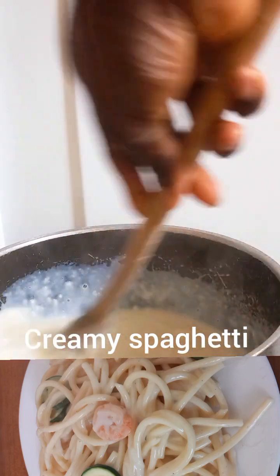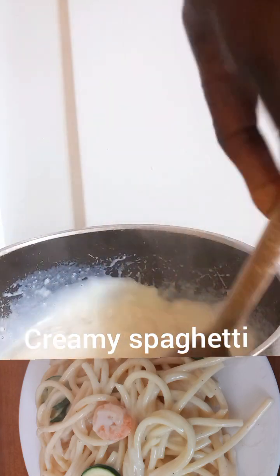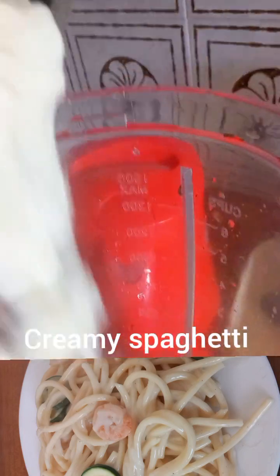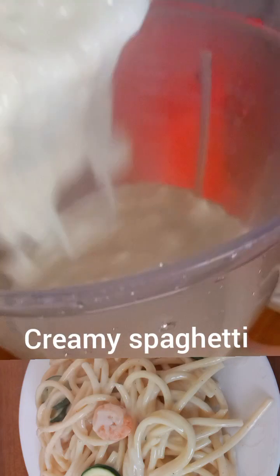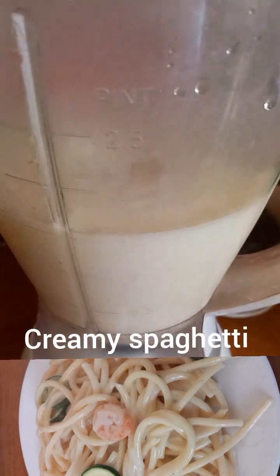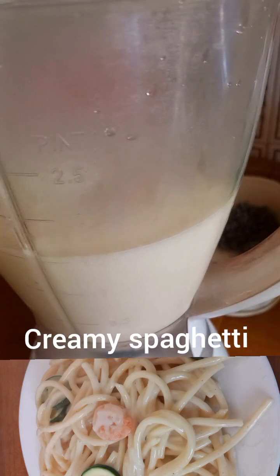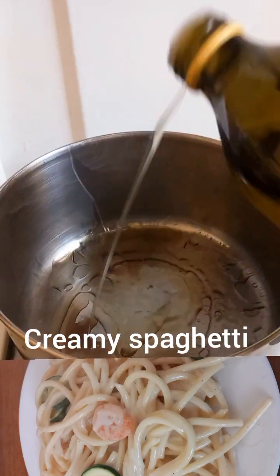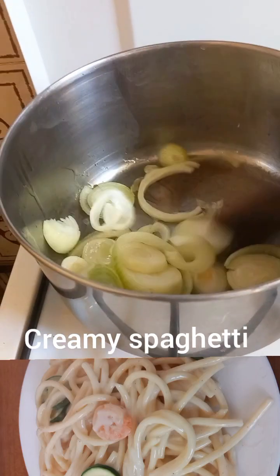I left it on low heat to cook and now my pasta is ready. I added the mixture of my flour, milk, and butter, and I'm going to blend it. The reason I blended it is because of the lumpiness — so if you're making this cream and it's lumpy, just add it to your blender and blend. I added some olive oil.